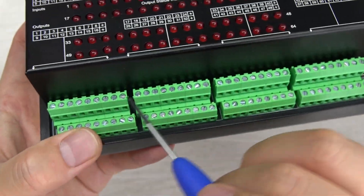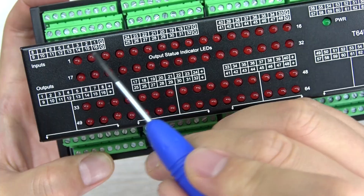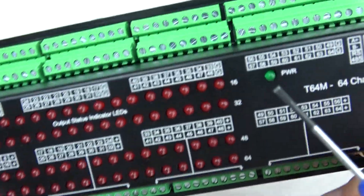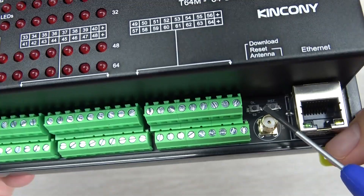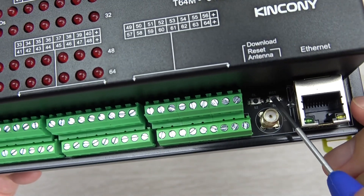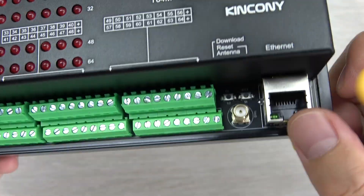On the other side you can see the 64-channel digital output. The red LED is the output indicator and the green LED is the power indicator. You can also see the ESP32 download button and the reset button, the Wi-Fi antenna of the ESP32, and the Ethernet cable connector.